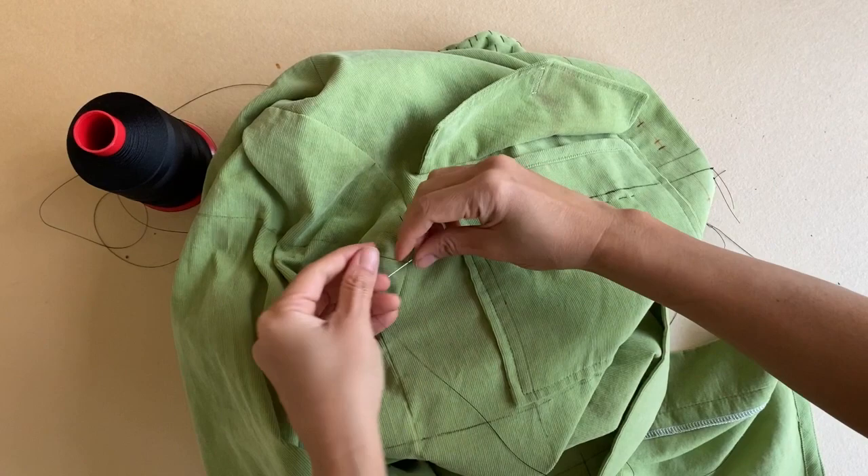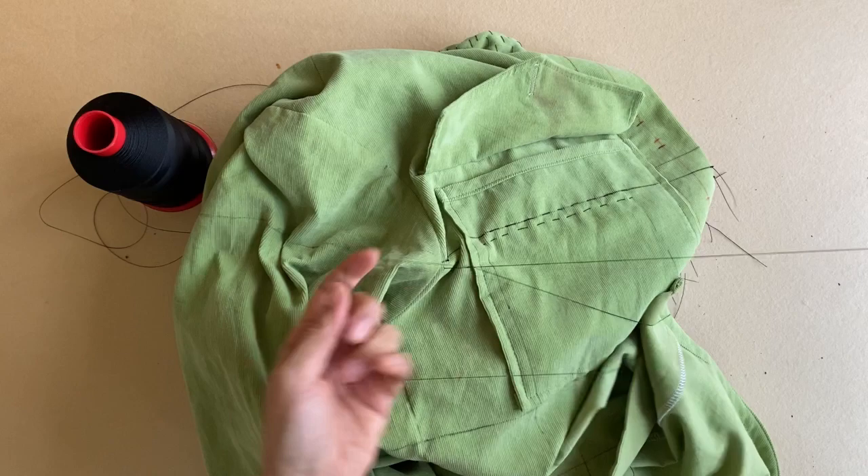Then I tie knots the same way I did for the first row of stitching. I've just completed stitching on the two rows and I want to flip this over to show you the back side of the garment.